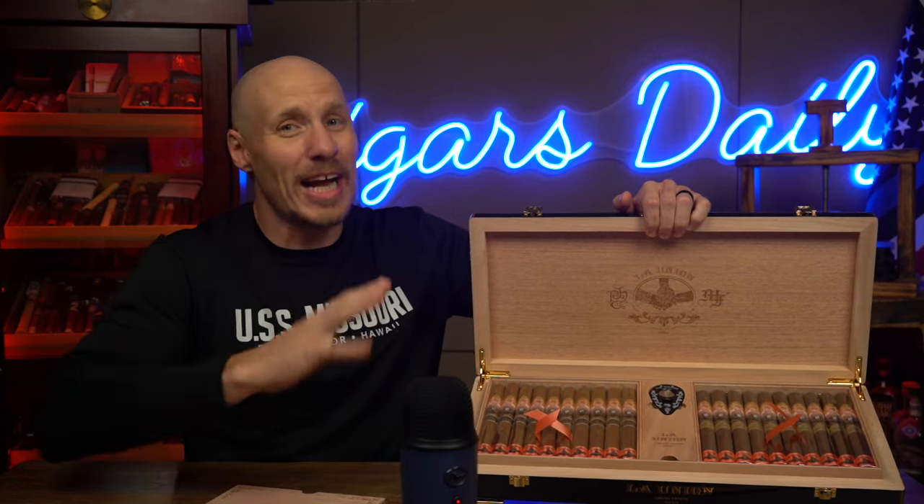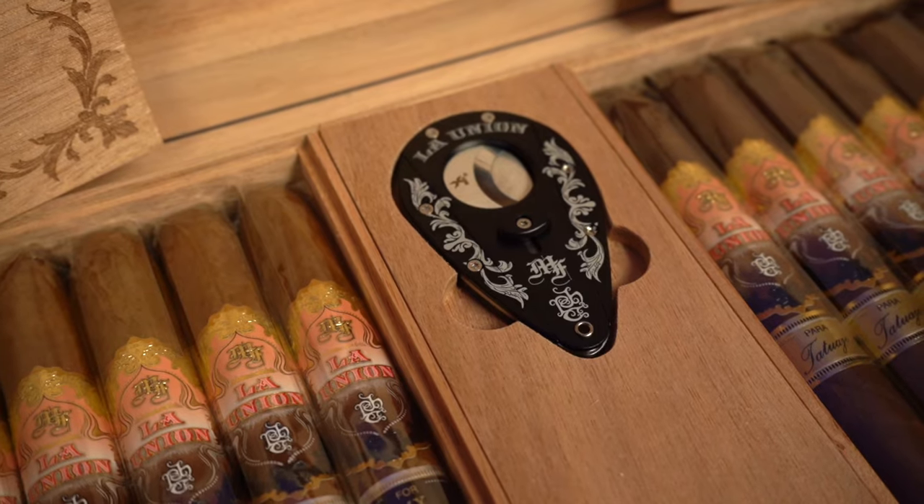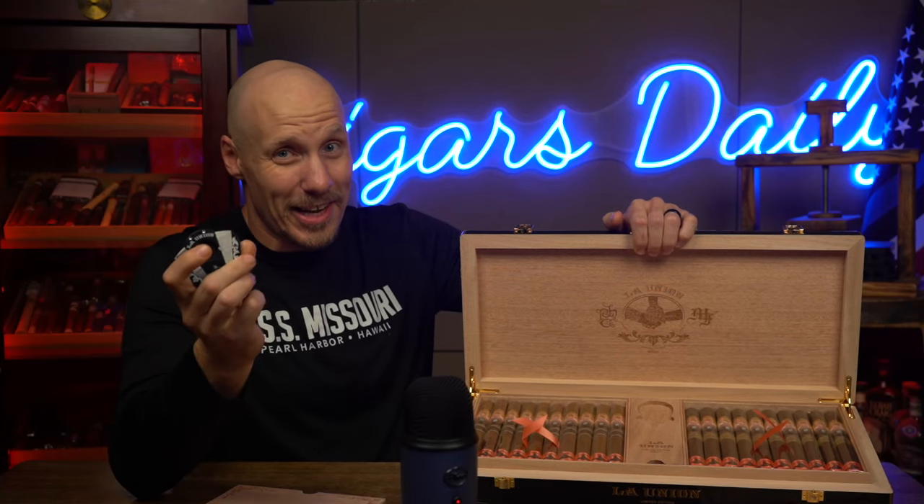This collaboration I love because it's not like two people just got together and came up with a blend — two separate blends come in this box. And of course, a commemorative La Union cutter. There's not very many of these out there today. Now, before I get into the cigars themselves...